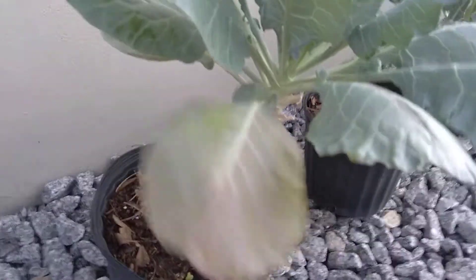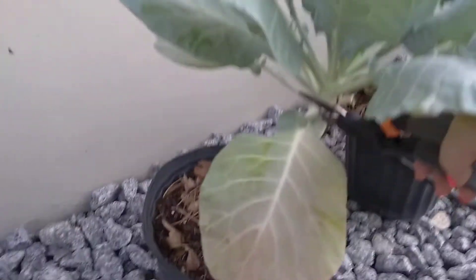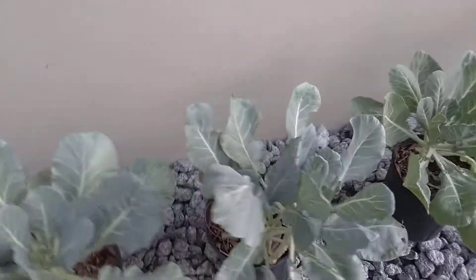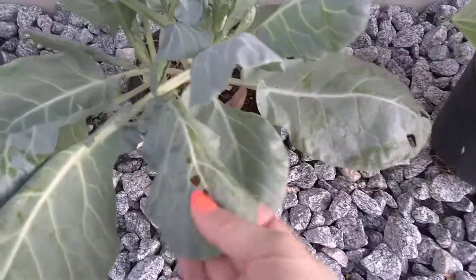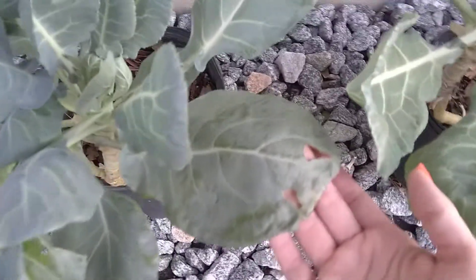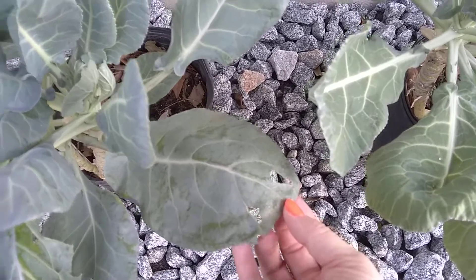This leaf I won't keep, so I'm going to cut this one off and put it in my compost. You can see I'm starting to get a little bit of pest damage here, but of course we are about to hit summer.